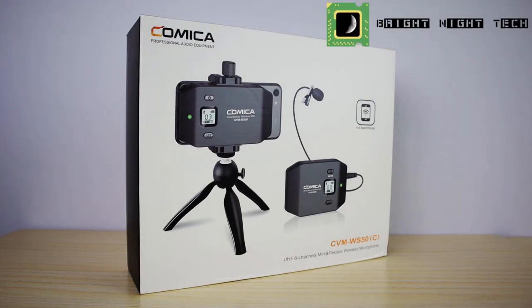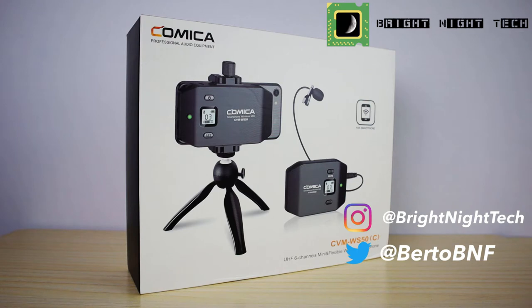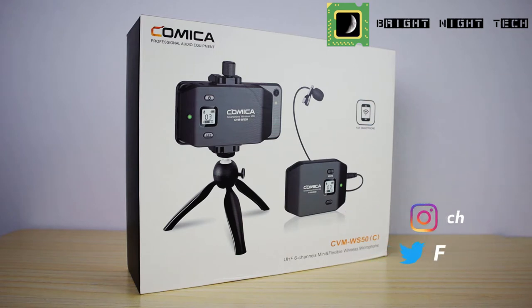Hey guys, welcome back to Bright Night Tech. My name is Birdo and today we are looking at the Comica CVM WS50C Wireless Lav Microphone. We're going to start with an unboxing and then we'll take a look at what it can do. So let's get started.